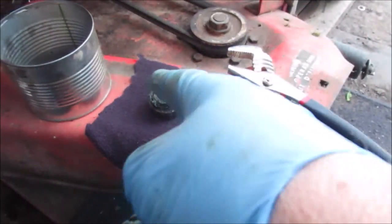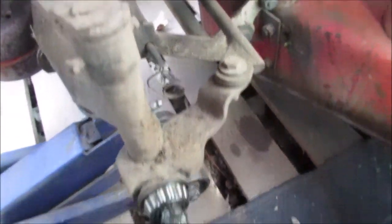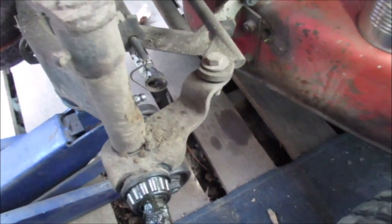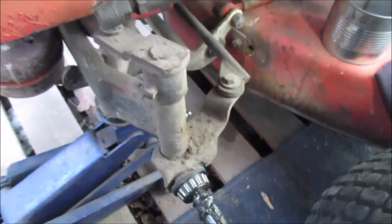Okay, so you have the collar, then the outer bearing, and then you've got your inner bearings — that usually stays in there. There is some play in this; we don't have time to fix it right now.